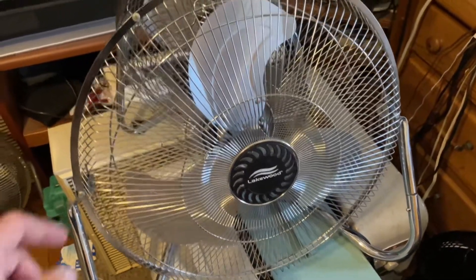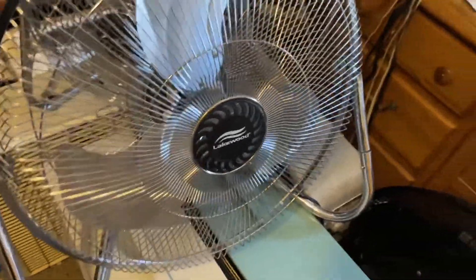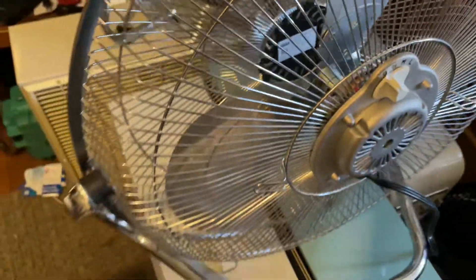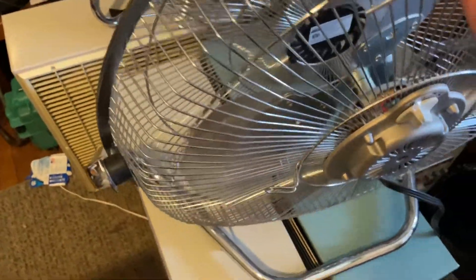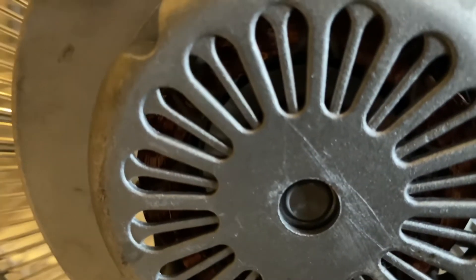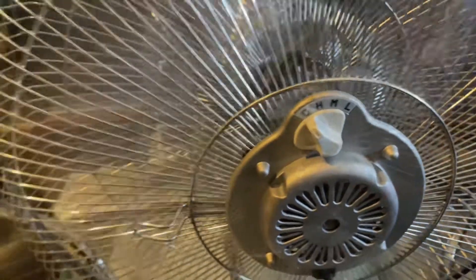I'm actually quite impressed with this fan. I'm going to do a startup sound first, and then that'll do it for this video. Just a side look at the motor — not very big, but it does the job. We'll start it off on high. Medium.